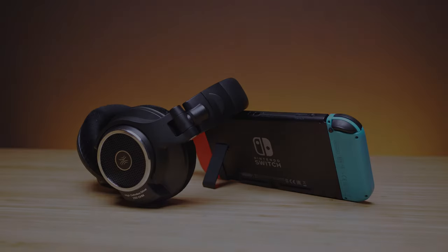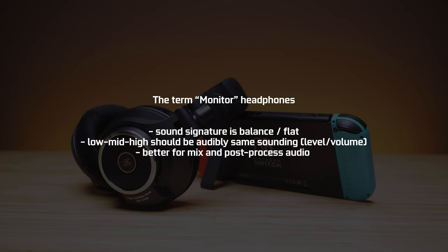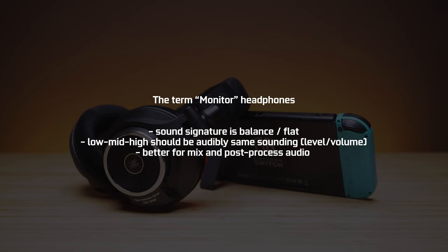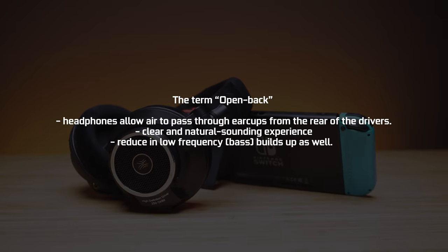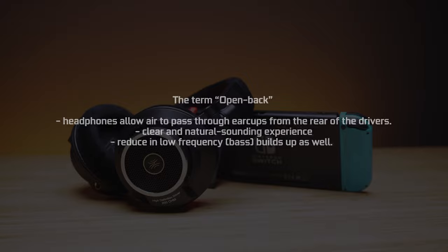The term monitoring headphones means the sound signature is flat, so you can mix and post-process the audio correctly for the final outcome that you desire. In other terms, the bass frequency should be flat sounding and near audible level in terms with the middle and high frequency ranges. The term open back means the headphone allows air to pass through the earcups from the rear of the driver. This creates a clear and natural sounding experience and also reduces low frequency build ups.